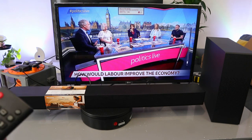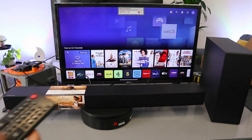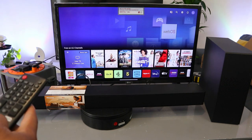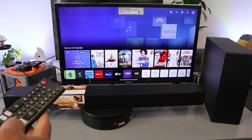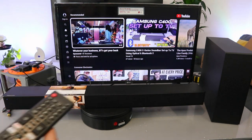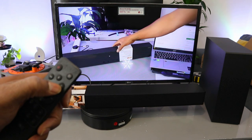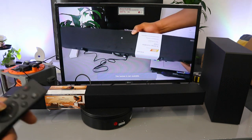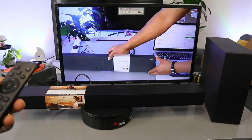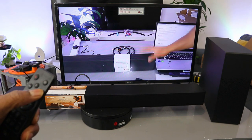This soundbar deserves your attention. Now I want to go to YouTube to demonstrate. Select home, scroll down to apps, go to YouTube, select enter. Going to a movie demo — with the built-in woofer this is movie mode, one remote control and surround sound expansion.